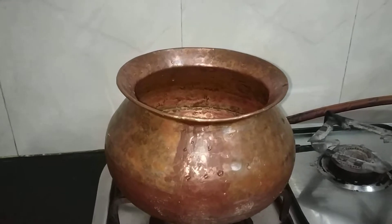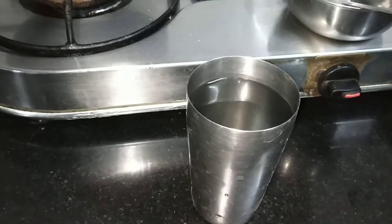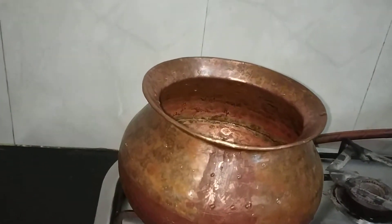So for making one ragi ball, we need one glass of water and three-fourth cup of ragi flour. With this measurement you can make a ragi ball of cricket ball size.